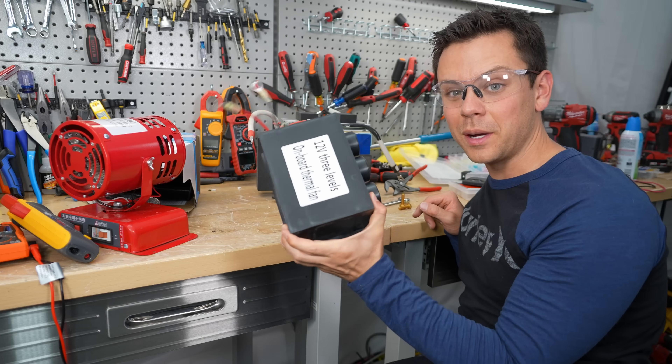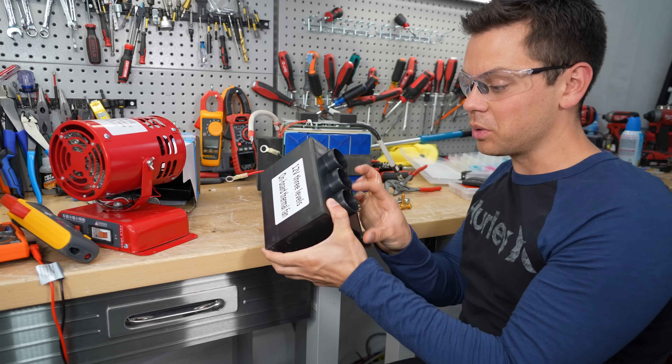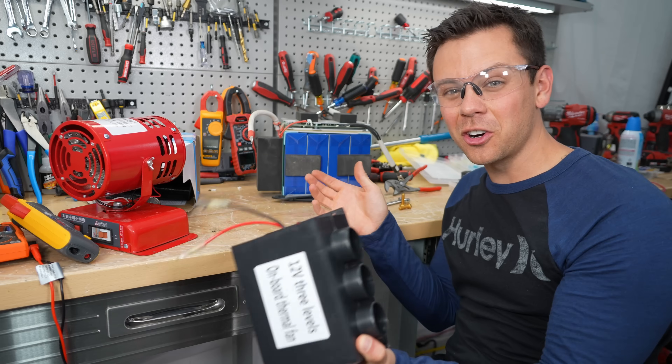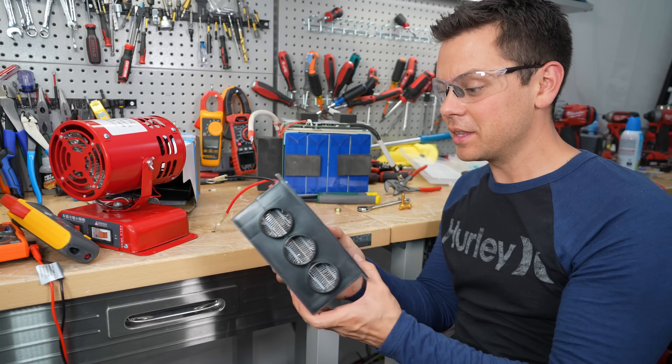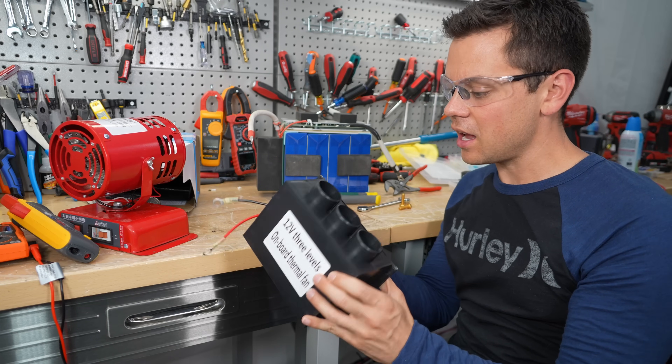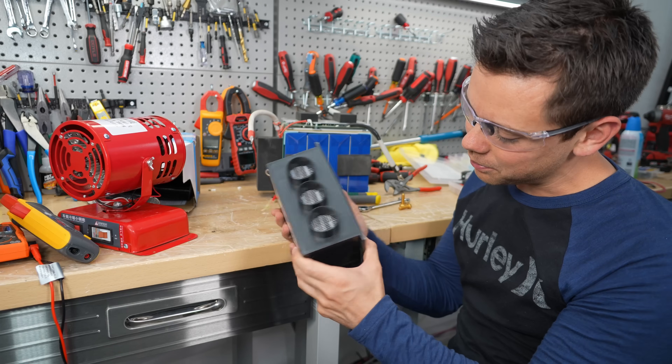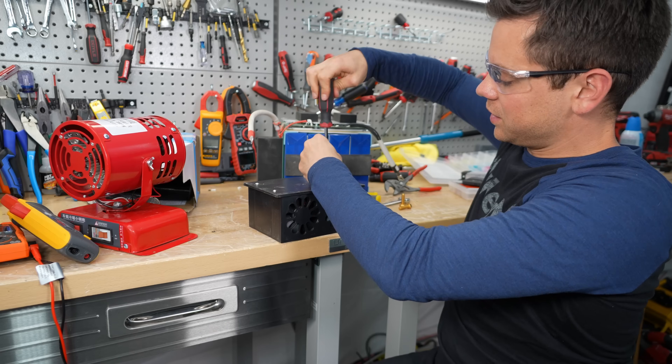The previous ones only pulled about 16 amps, and that was with all the motors running. Those things were garbage — I returned both of them because I wasn't going to make a video on it. But then I realized these are going to be a major scam. Not all of them are a scam, but man, this build quality — look at how bad this is. I would not trust this in a car.